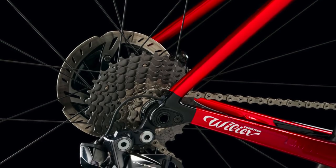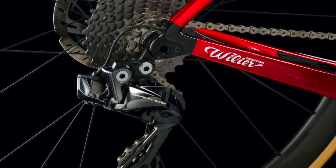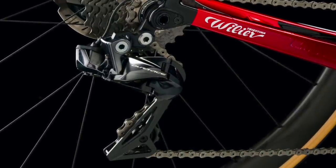It's disc brakes only — there is no rim brake option at all, as we saw with the Zero SLR launch a few months ago. Villier is clearly putting all its eggs in the disc brake basket, and all the pro riders are using the disc brake version of its bikes. From information I'm hearing, disc brakes are massively outselling rim brakes. So let me know in the comments — have they missed a trick by not offering a rim brake version, or is it just the way the market is going?